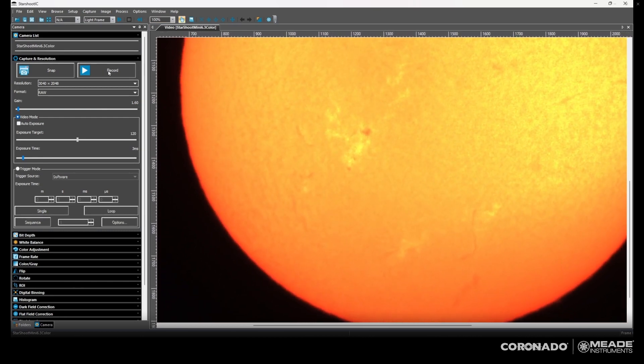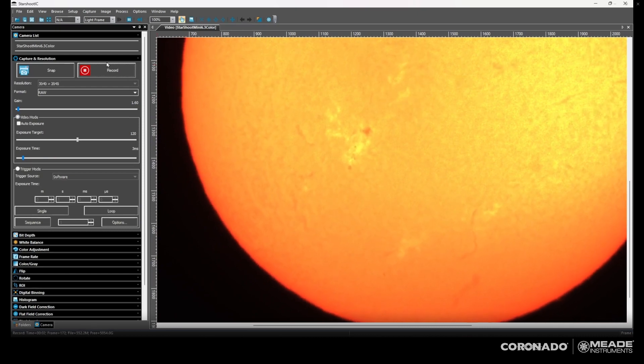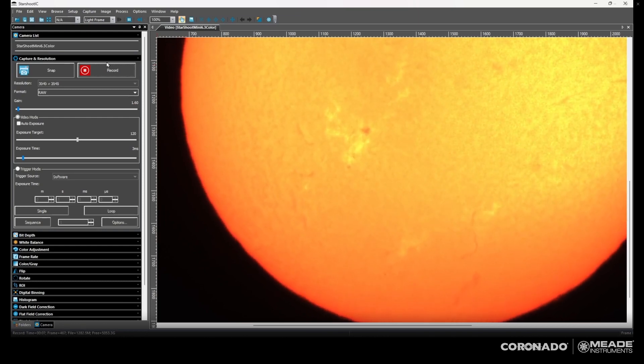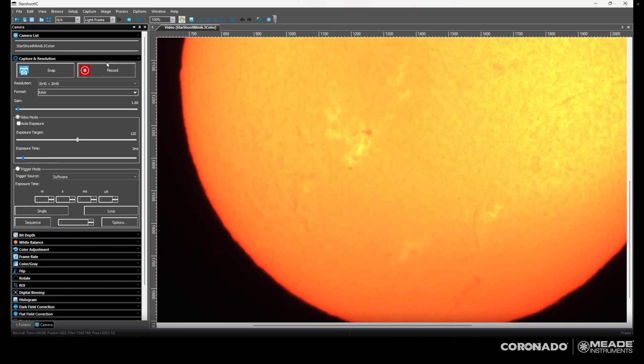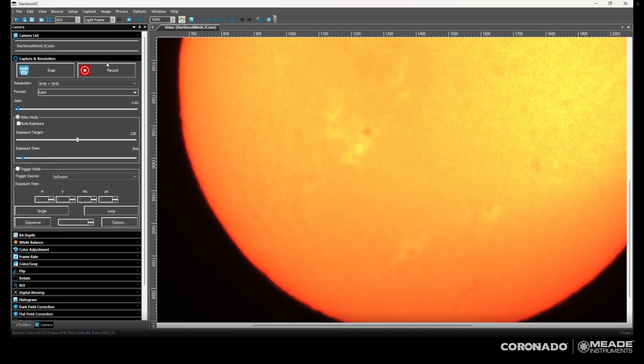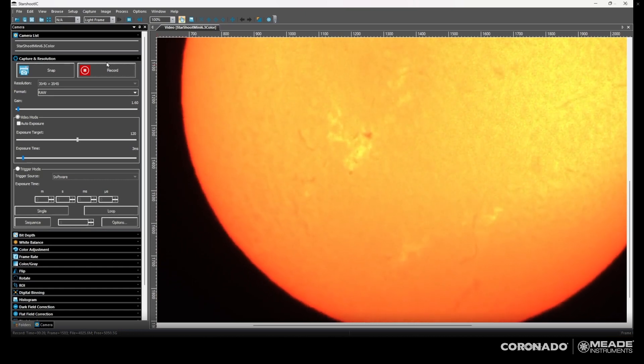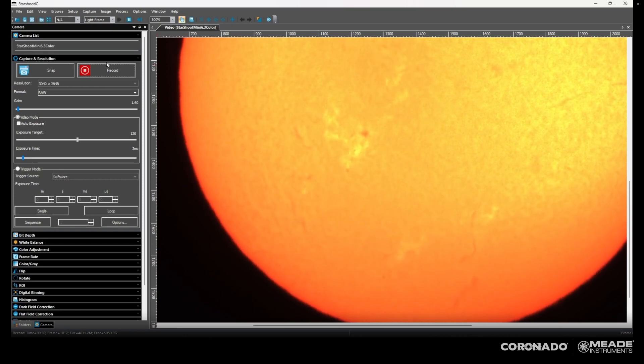Then I'm just going to adjust the focus. It's actually fairly hard to focus on the sun if you don't have a sunspot, because a lot of these features are fairly nebulous — they're plasma, they're gas, so there are no hard edges. But sunspots are pretty good because they can be pretty dense and pretty sharp. So I'm just looking at that sunspot and focusing back and forth, maybe the background granulation as well. Just turn that focus knob until you get a nice clean image — and you're basically good to go.